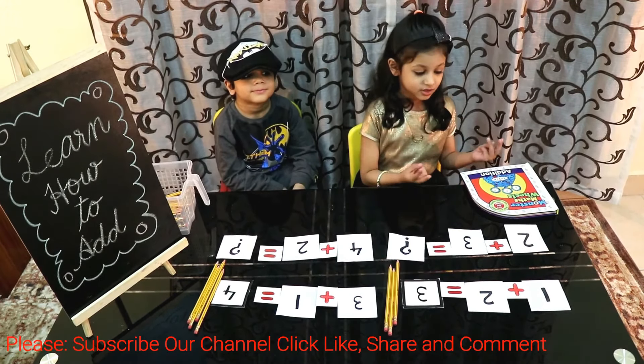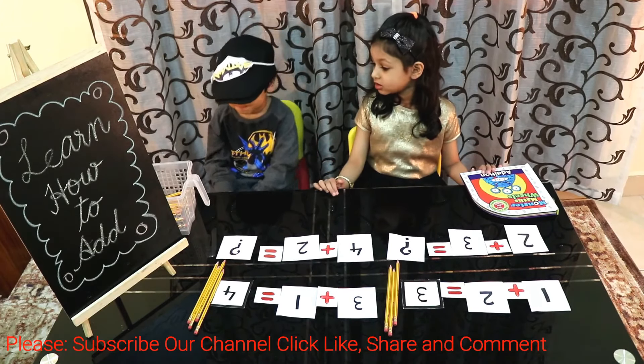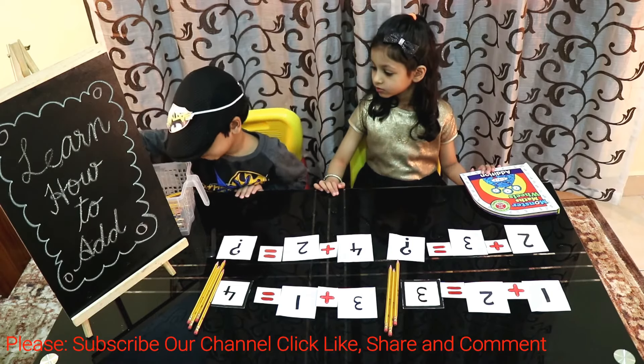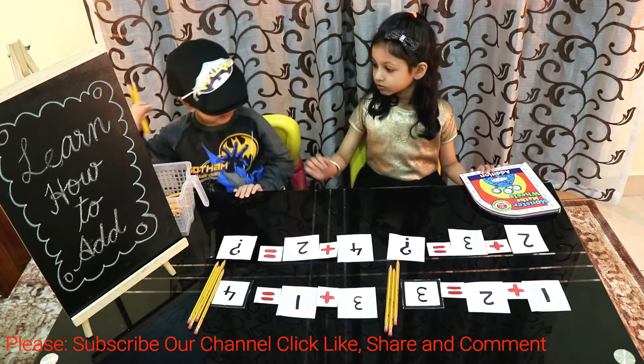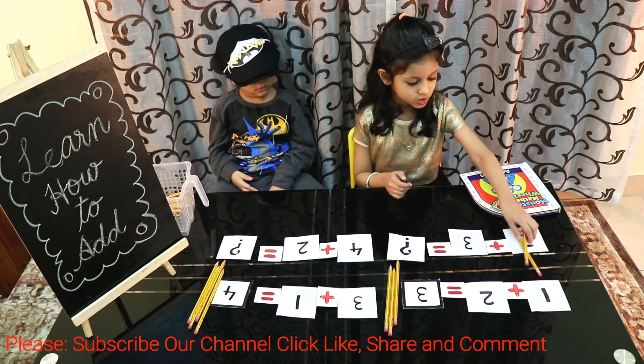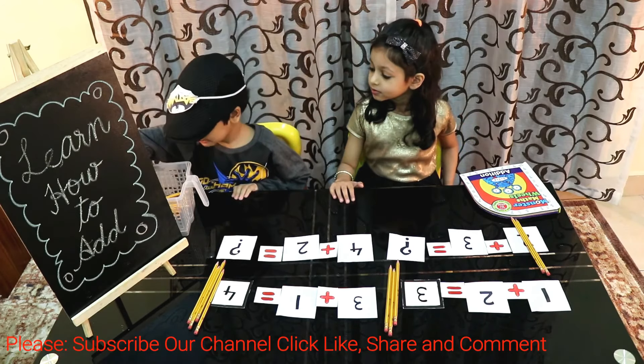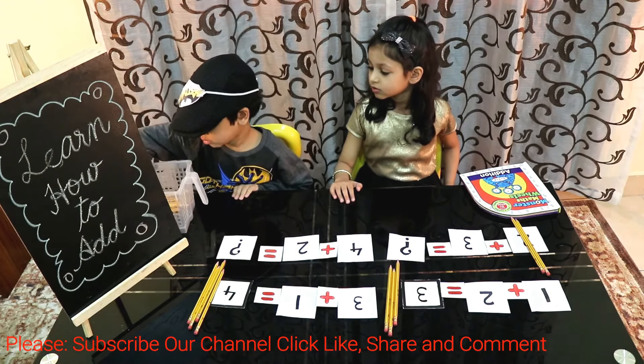Let's see the third sum, 2 plus 3. Please give me two pencils. Give me three pencils.